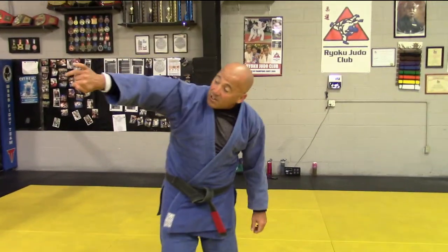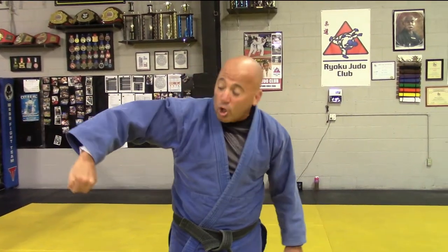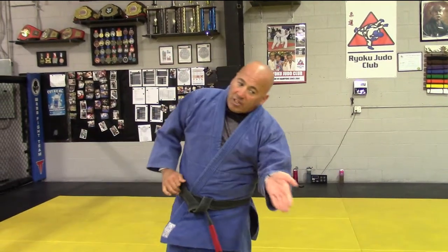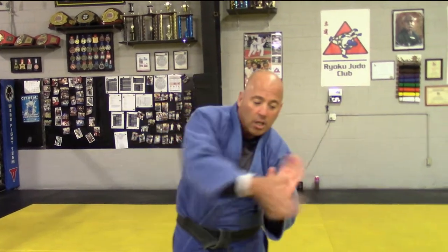So there you have it — the telephone straight arm lock that can also turn into a bent arm lock if he gives you resistance, and you can get sneaky while you're working that triangle choke. He's defending it, you go get it off of that. Play around with it. I hope it helps you out, and I look forward to seeing you on the mat soon.